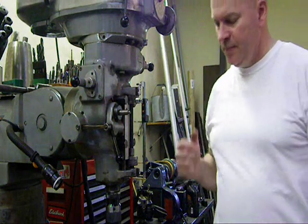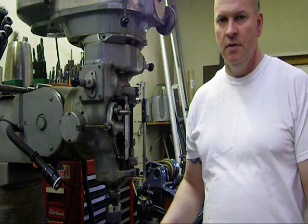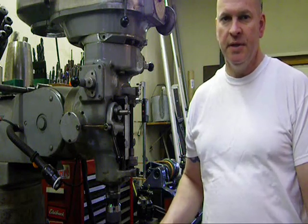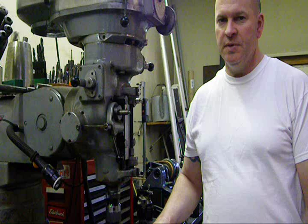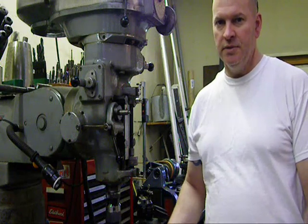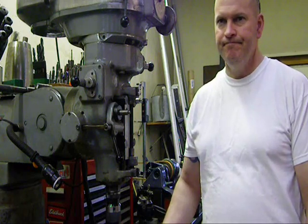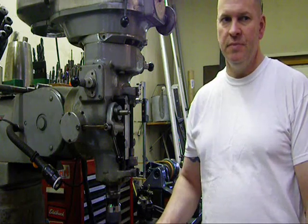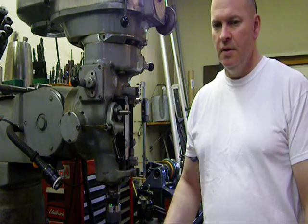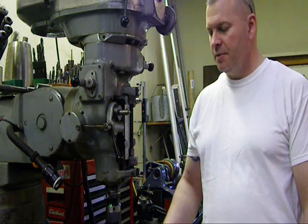Hi everybody, my name is TJ. I'll be doing some basic machining for a person on the welding website that I hang out on. His name is Austin Pace. There's been a post regarding milling slots or making slots. A lot of guys want to use die grinders and certain carbide cutters — that's fine. I told him I can do it for him, and it should take about a half hour to do on a Bridgeport.